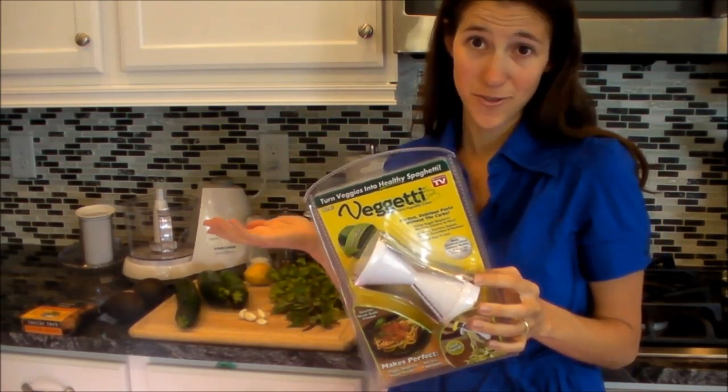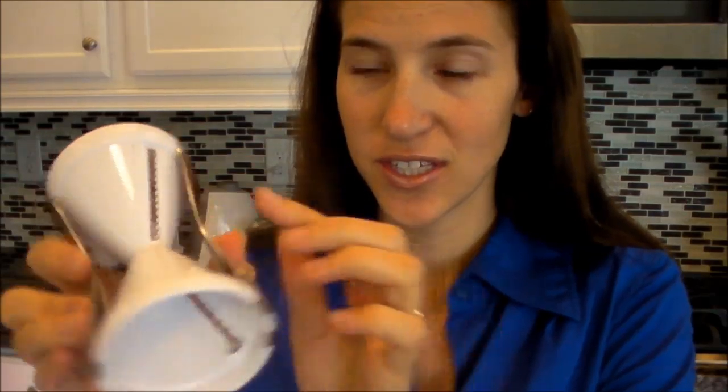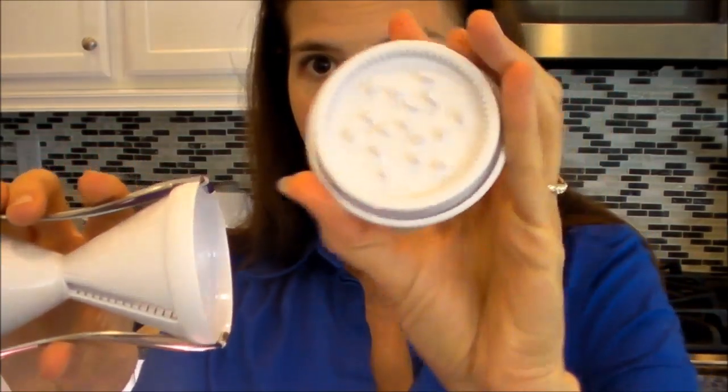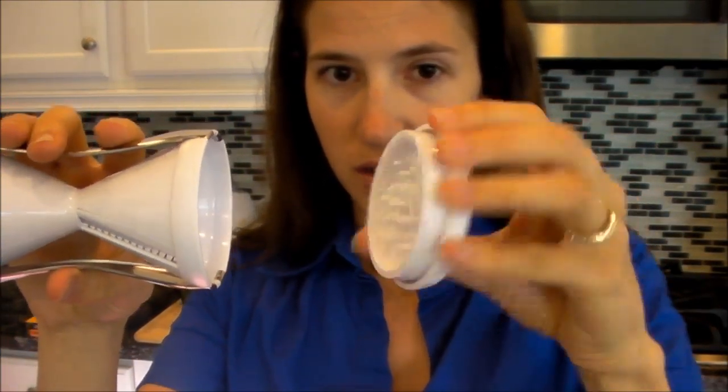We're going to add our meat of choice because we have to have meat in every dish. So I just opened this Veggetti, which is a spiralizer vegetable cutter, and it is great for people that cannot have pasta like I can't. You can make squash, potatoes, carrots, whatever. There's a thin side and a thick side depending on how big you want your little fake noodles, and there's also a safety piece that holds the vegetable so you're not sticking your fingers in there.